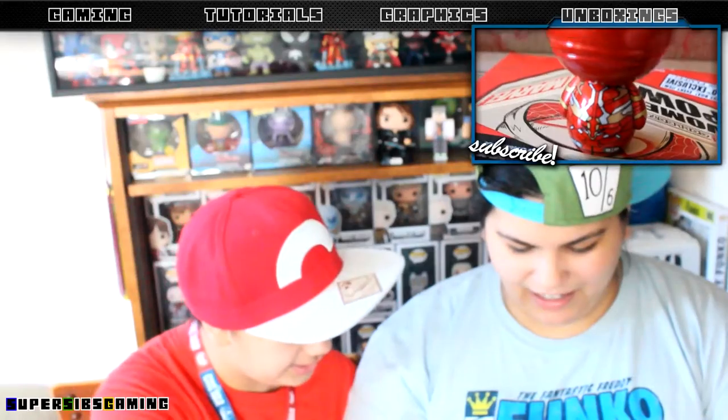Every box we've gotten has had a Dorbs since they became a thing. Let me show you guys that a little closer. Oh I like the shiny - maybe that's what's exclusive about it, the metallicness! It does look like a lollipop - like 'how many licks does it take to get to the center of the Tootsie Pop?'